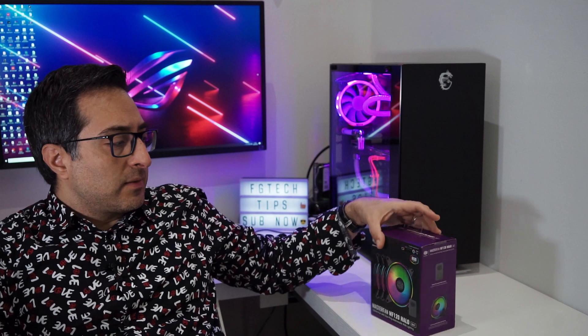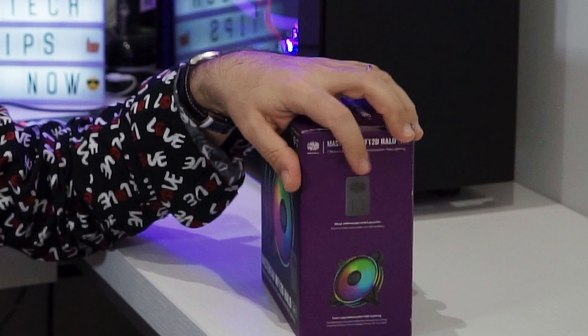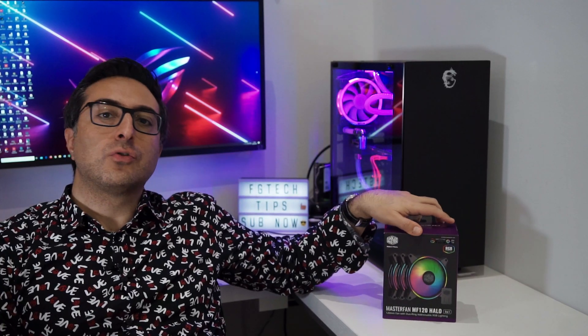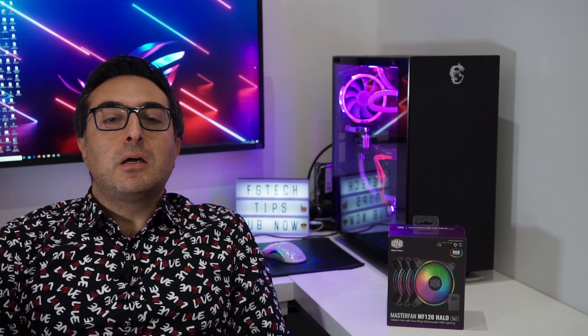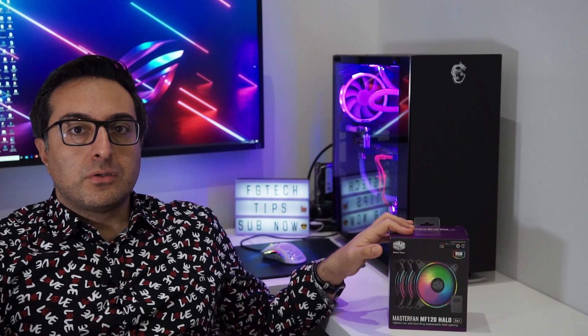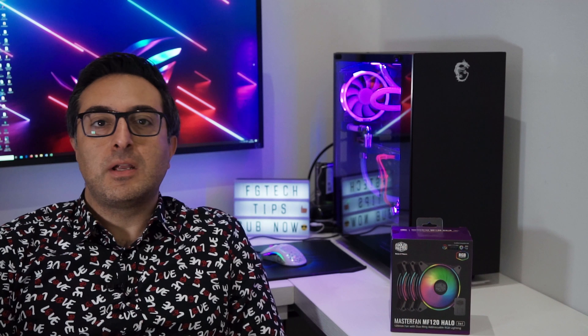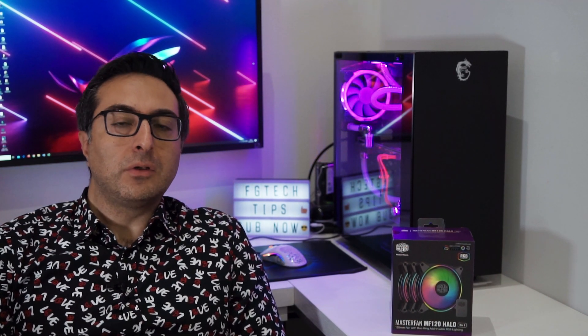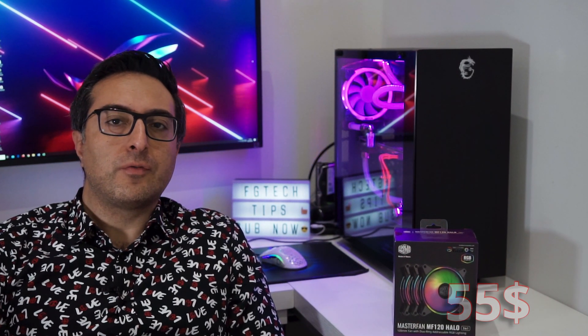In this box, Cooler Master also provides a controller — a wired RGB controller that will allow those who don't have ARGB motherboard support to use the RGB lighting of these fans. In that case, modes will have to be manually switched by physically pressing the button on the RGB controller. I got the 3-fan set, as I'll be needing them for a 360mm radiator, though the single fan package is also available. I got this on Amazon for $55 USD, while the single fan version goes for around $20 USD.